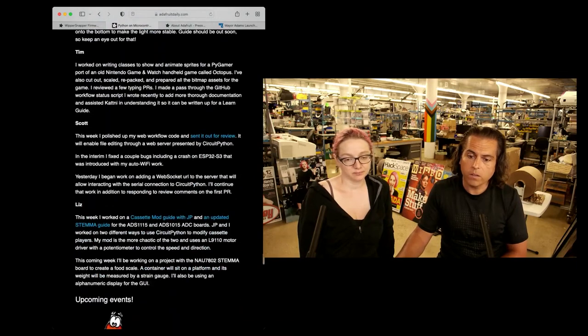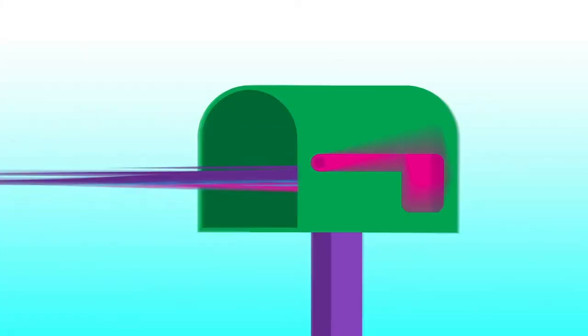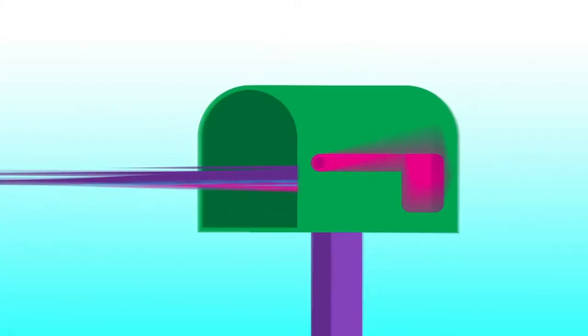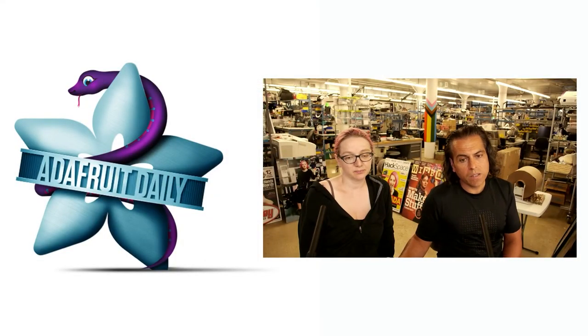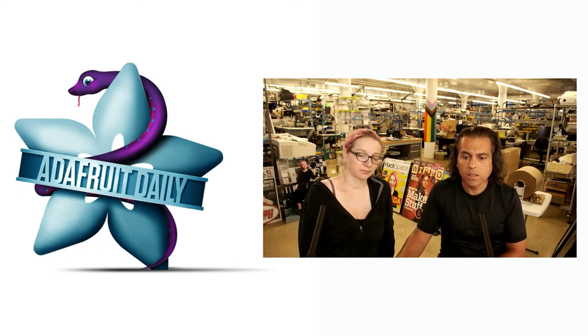Don't forget, we have CircuitPython Day coming up. Subscribe to the newsletter — we deliver this every single week. It's on Adafruit Daily, which is a completely separate site. We do that on purpose so you don't have to worry about it being tied to your store account. We made a separate site called Adafruit Daily which has newsletters like this. And that is this week's Python on Hardware.